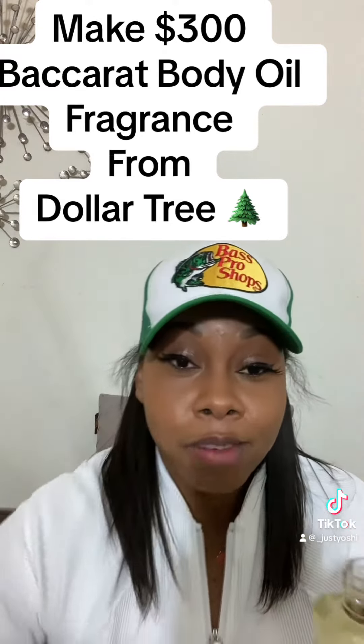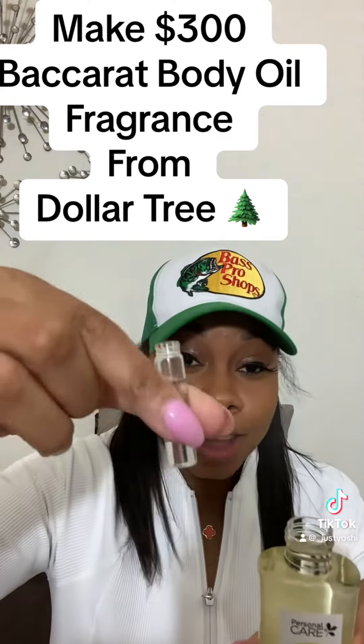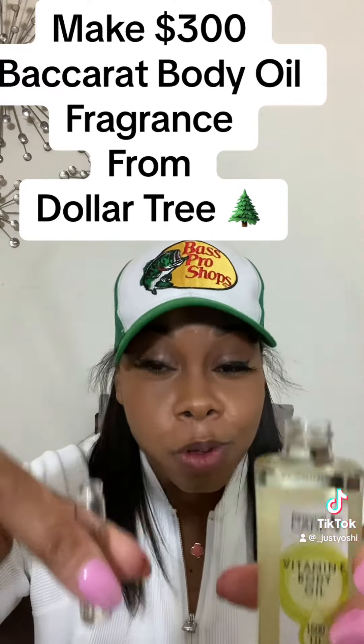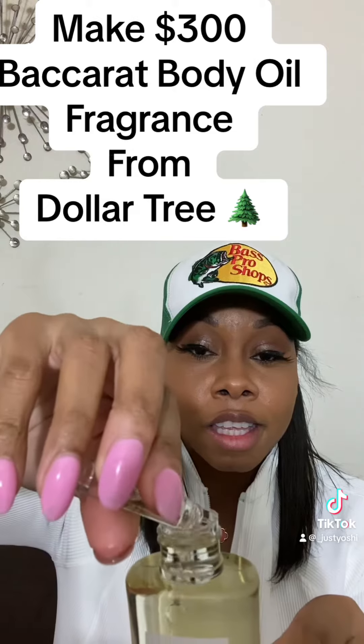So I got this Baccarat right here. It's a sample size, so I got it from the mall. I do not throw these away — I try to get the most expensive perfumes and make fragrance body oil. So what you do is you pour it in your oil.